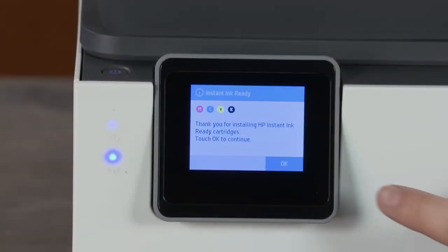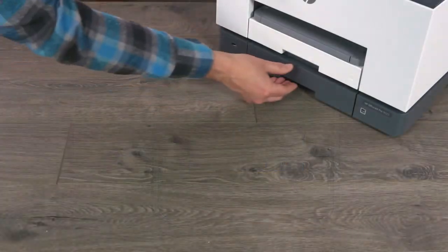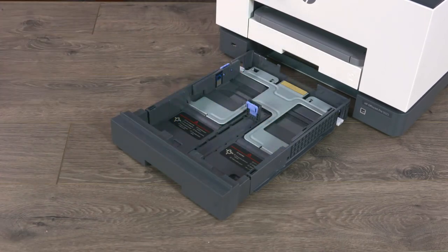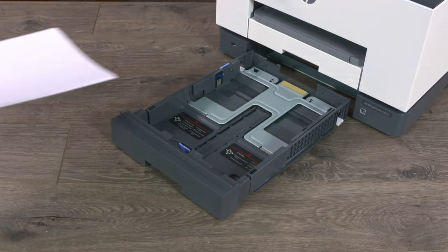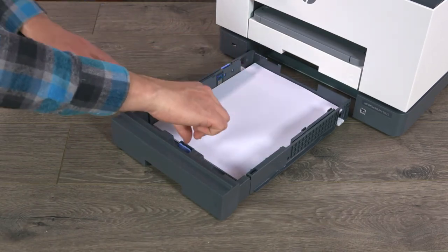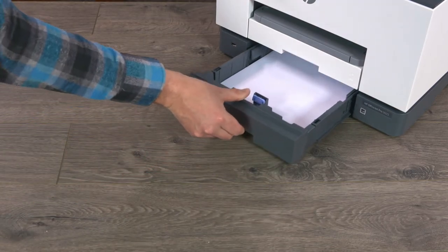On the printer control panel, touch OK to confirm installing the cartridges. Slide out the main paper tray and then remove the cardboard restraint. Slide the paper guides to their outermost position and then load plain letter-sized paper. Adjust the paper guides so they touch the paper stack. Slide in the paper tray and then touch OK.